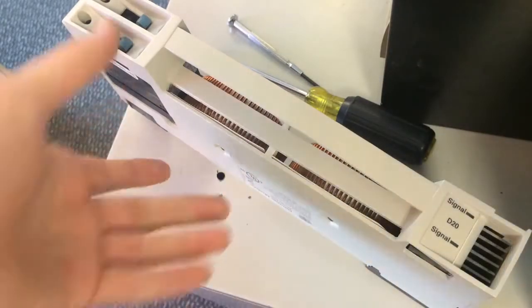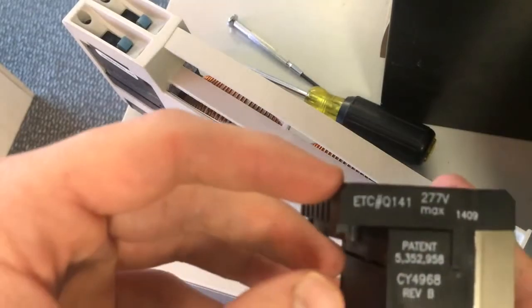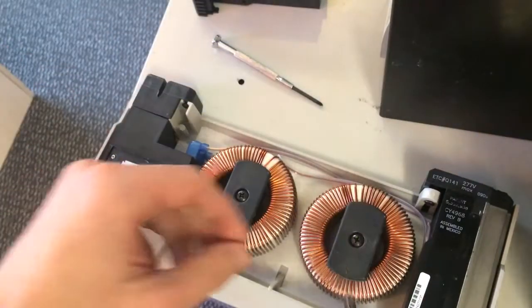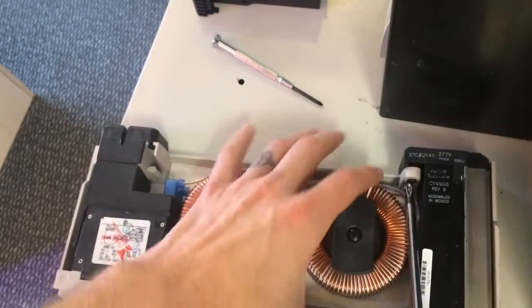You don't really need to replace any of the components other than this power cube here, which we're going to be working on a D20. As you can see, it is a Q141. So what you'll need here beyond your power cube and the damaged module is a Phillips head screwdriver.